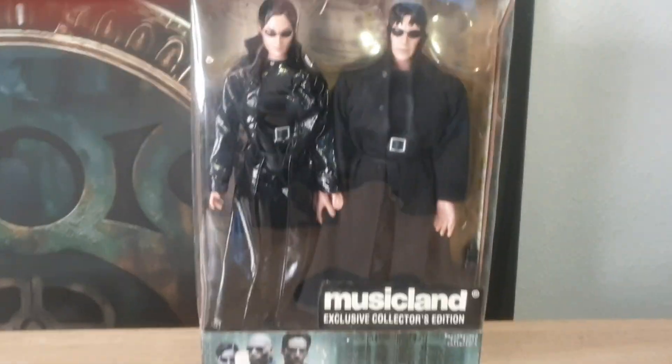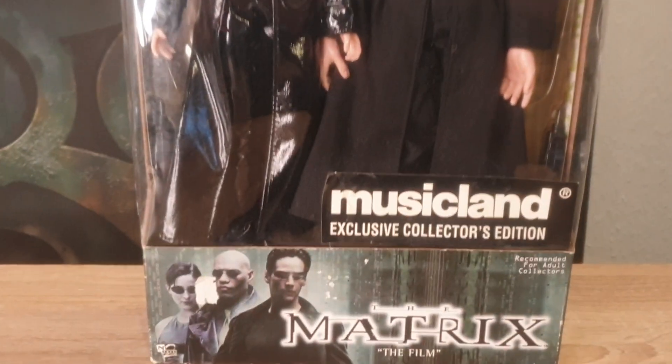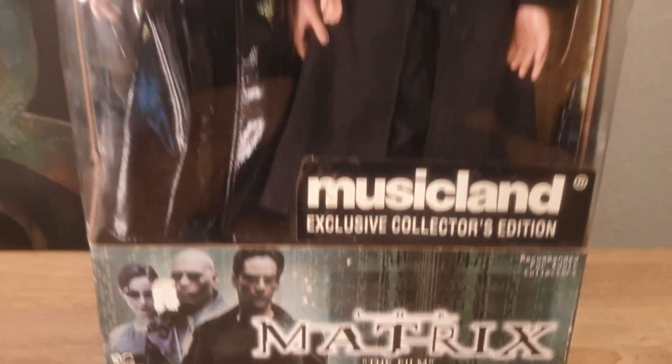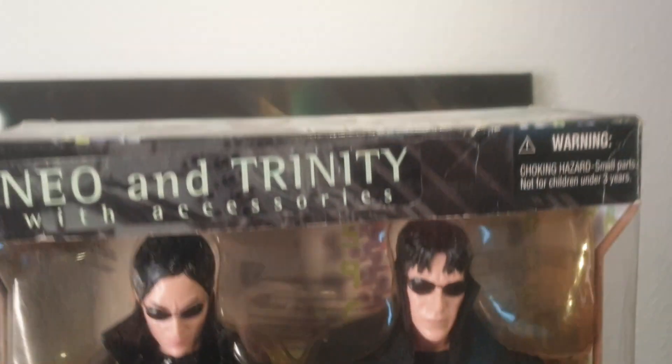Welcome, everyone. Here's an interesting set of action figures from the movie The Matrix. This was an exclusive set put together at Musicland, where you got actually both of the figures together in this quite nice package — very strong packaging.